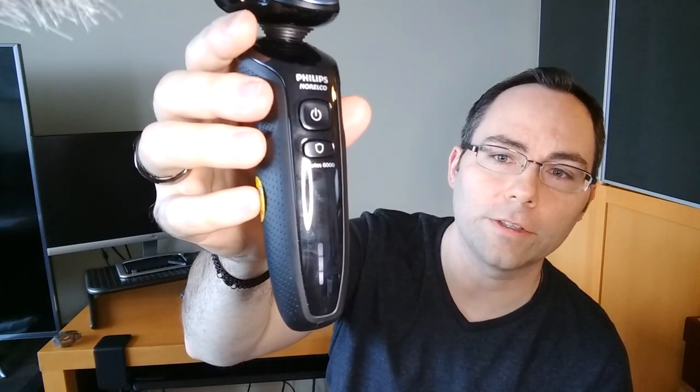Some final thoughts on the Norelco 6800: I've used this multiple days in a row and waited two or three days in between shaving. I've used it wet, dry, with shave cream, and without. Every time I feel like I've gotten a close shave without any irritation, which for me is a very good thing. Usually even when I'm careful I end up getting a little razor burn on my neck, but I never had a problem with this. The battery will probably last quite a while — I've been using it for about a week and a half and the battery indicator still shows pretty full. It's supposed to last about 50 minutes, and every shave only takes two or three minutes, so it's going to last you a long while between charges.